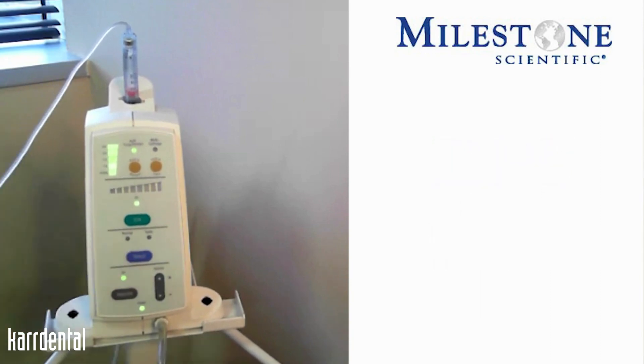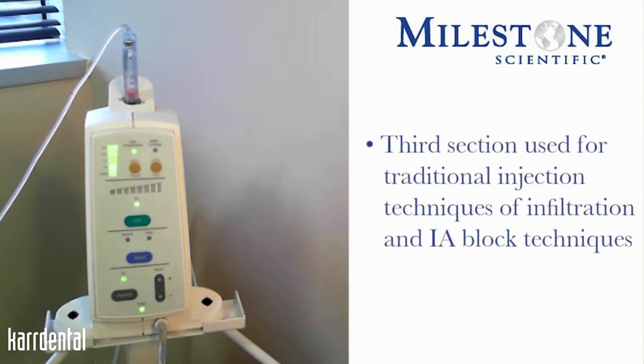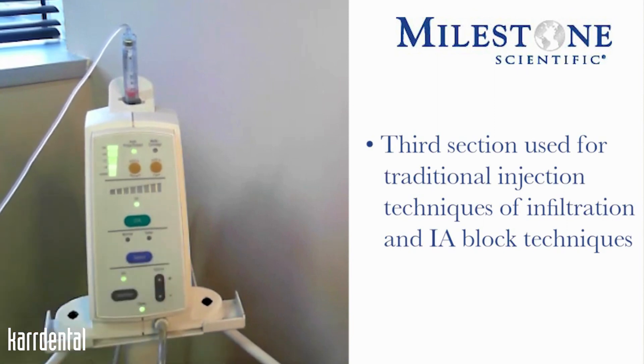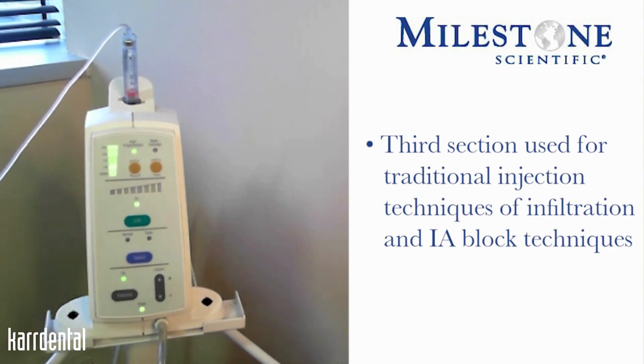The third section you'll use when you're doing your traditional injection techniques of infiltration and your IA block injection. You will see Normal and you will see Turbo. Normal will have two flow rates: a controlled flow followed by a rapid flow. So when we are doing our infiltration or our block injection, we will first start in the Normal mode.